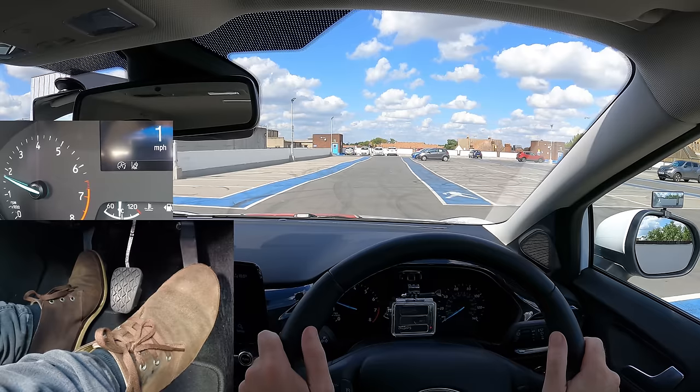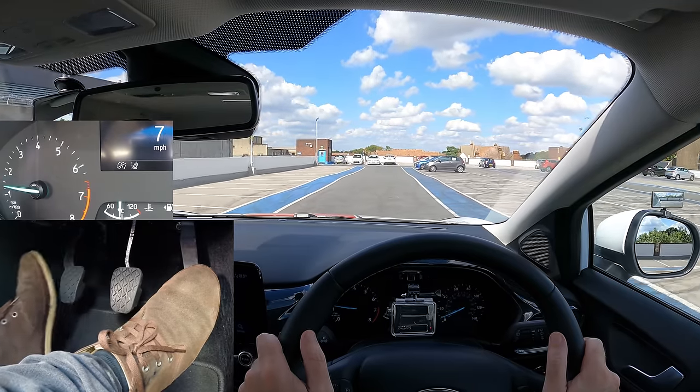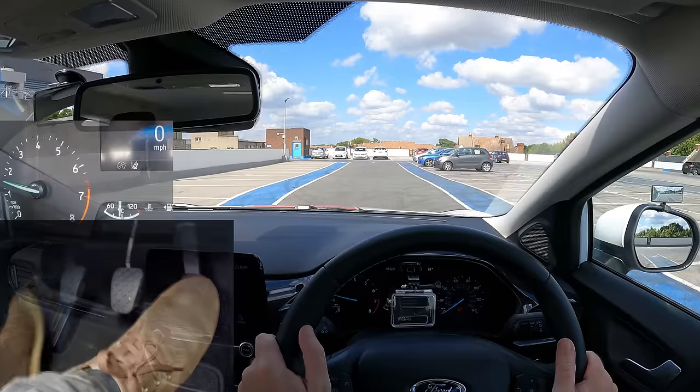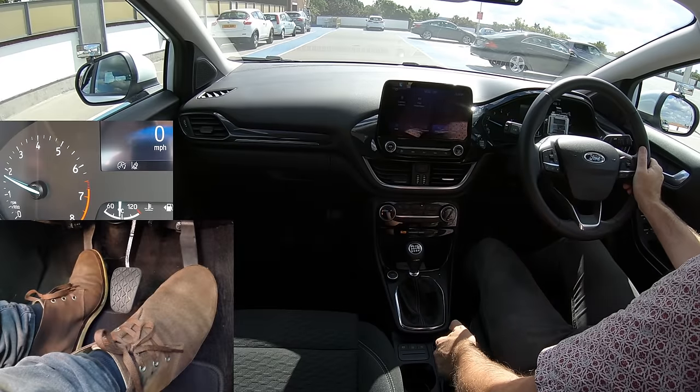Going faster than walking speed — above about five miles per hour — gently release the clutch. If you release the clutch too soon it might stall. Or if you release the clutch quickly with gas, you'll zoom off.